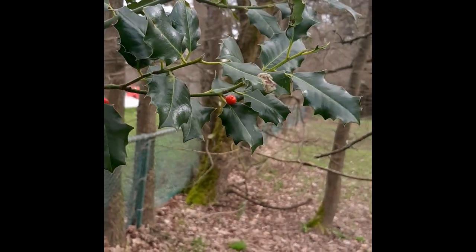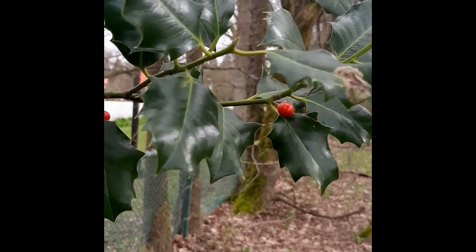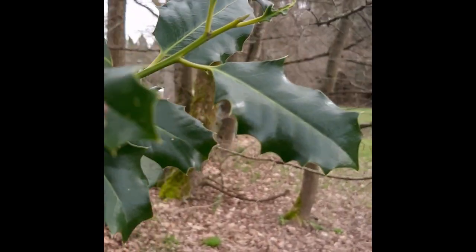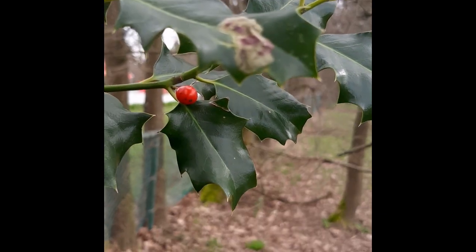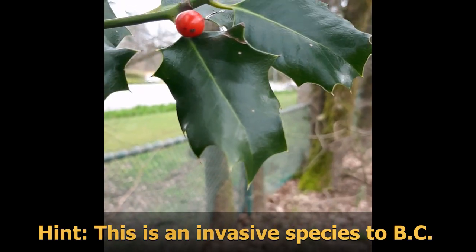We'll just take a break from looking at trees to take a look at plants. Let's see if we can try to identify this plant over here. It's got a thick green stalk, but perhaps its most interesting features are the fact that it produces red berries and the leaves have a bit of a barb on the end of them.